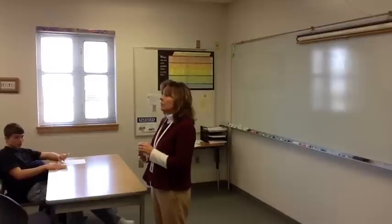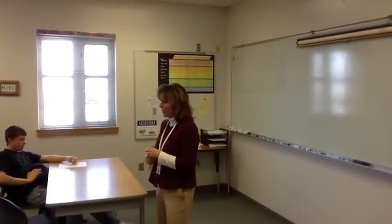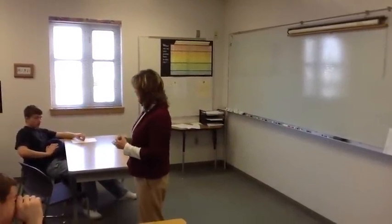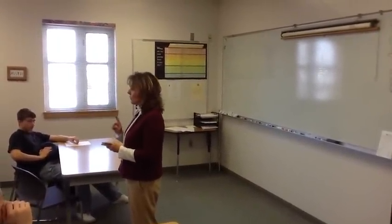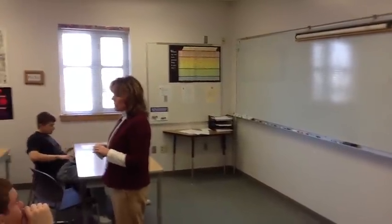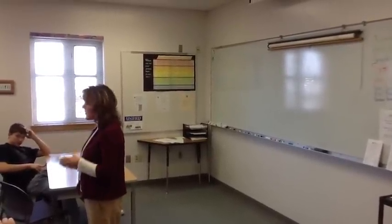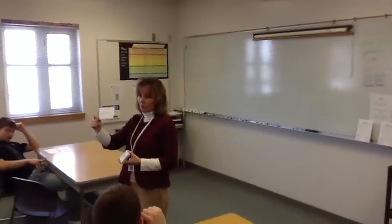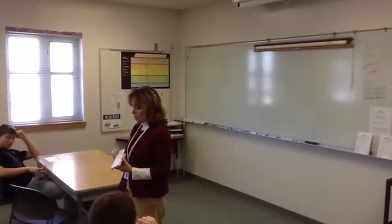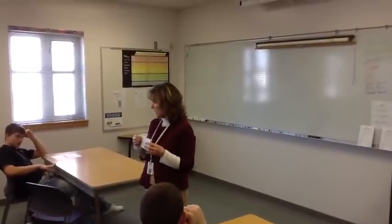Each of you is going to need to find a partner and stand face to face with your partner. We have an odd number of people in here today, which means we will have one group of three. Once we get all arranged in our circles, you're each going to get a card. On your card, you're going to see a side that has red print on it, and the other side is going to have black ink on it.